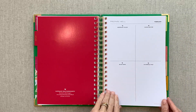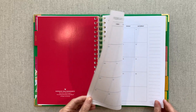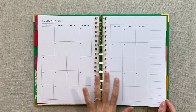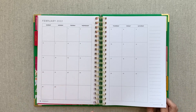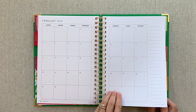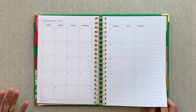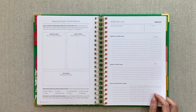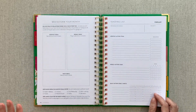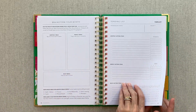So every month flows that way: you have your prepare well page to brain dump and clear your heart and mind, your monthly layout to use however you wish - some people even use it for meal planning - then brainstorm your month, your tending list, and then your month in review. Including the monthly layout is definitely needed and was a wonderful addition when they added it.